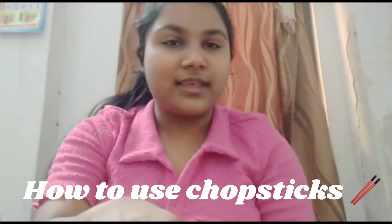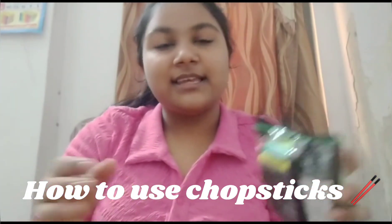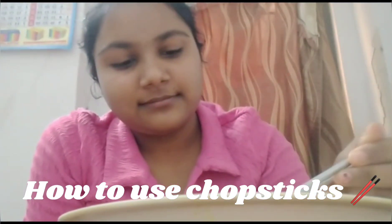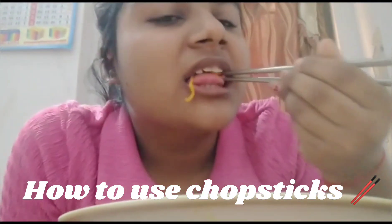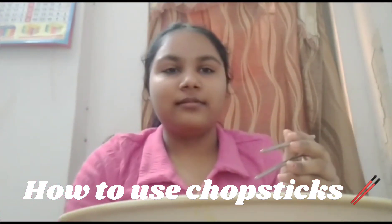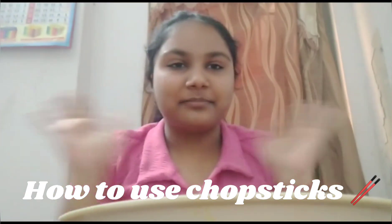Today I will eat this with my chopsticks. Bye.